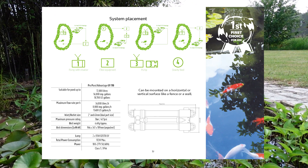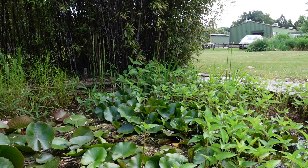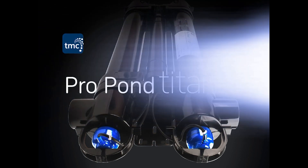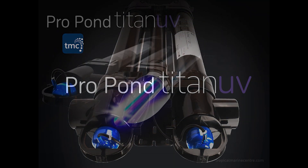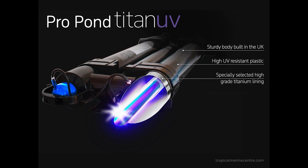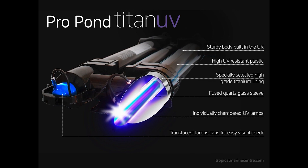We'll take you into the production warehouse later in this video to build one together. Now I want to introduce you to the ProPond Titan UV. This is our newest pond UV to the market. It has a sturdy body built in the UK, uses high UV resistant plastic with specifically selected high grade titanium lining. It has a fused quartz glass sleeve and we have individually chambered the UV lamps. We have also made the caps translucent for easy visual checks.